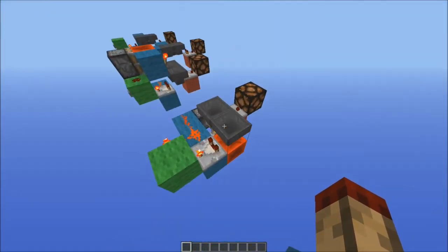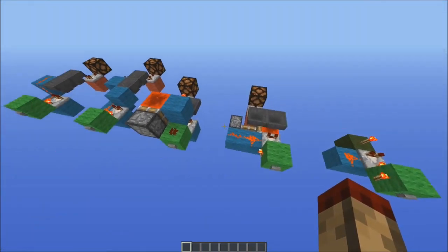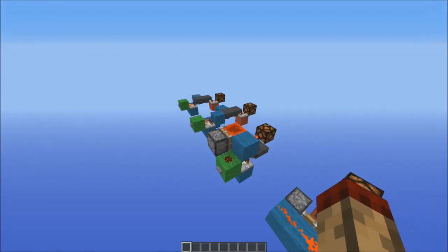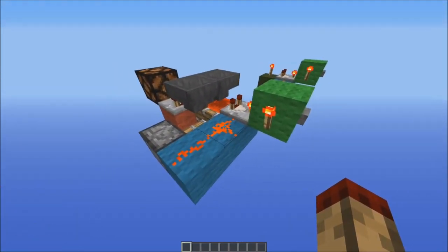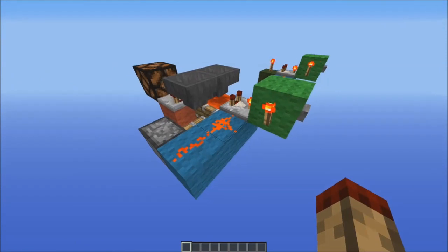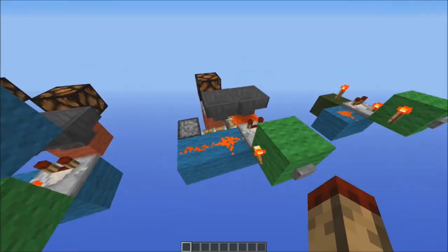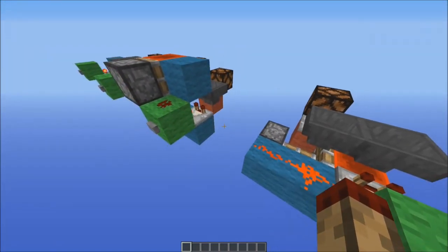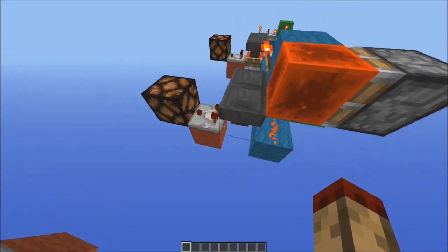That's basically how it works. Now these all work off that exact same principle but they're just different configurations. So this is the smallest one I know of — this is 2x3x3, which is 18 blocks in total, so really really really compact. I've also got this one here which is the same thing but on its side; it's still the same dimensions, 18 blocks in total, excluding the output here.